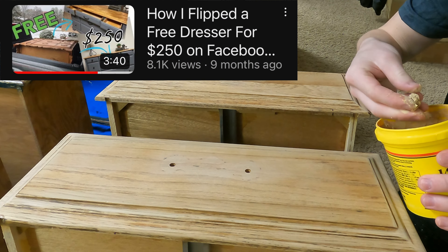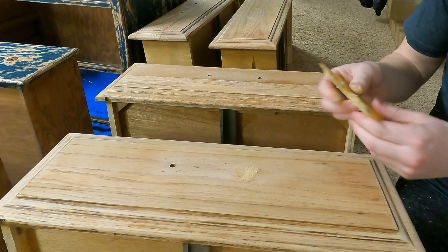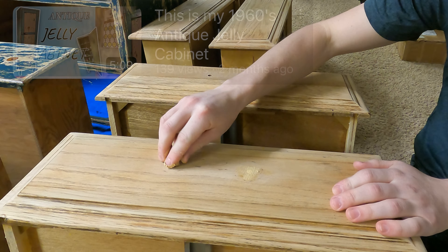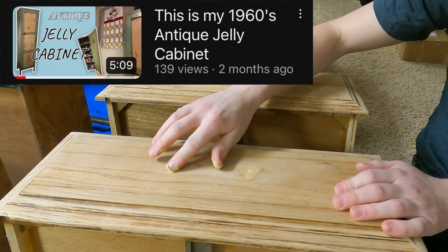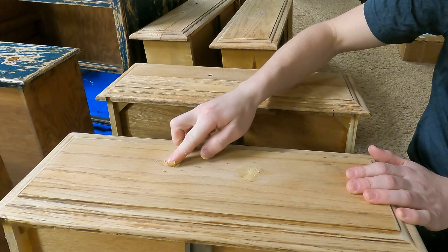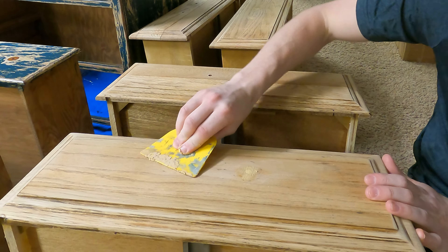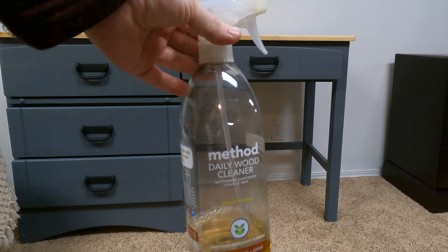Because this dresser was getting all new hardware, my vision was to paint the bottom four dresser drawers and to stain the top two dresser drawers. And because the new hardware didn't fit the pre-existing holes with the top two dresser drawers, I had to fill the old holes with wood filler and drill some new holes. If you have never used wood filler before, sometimes it is a little tricky to work with and get it down in those holes. As you can see here in the video, I was struggling a little bit with it, so sometimes it takes a little extra time.